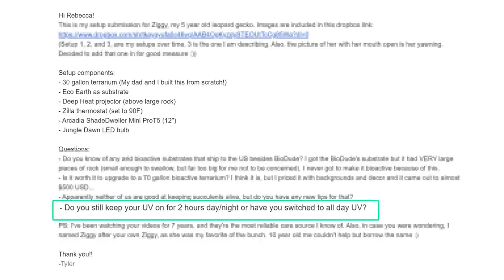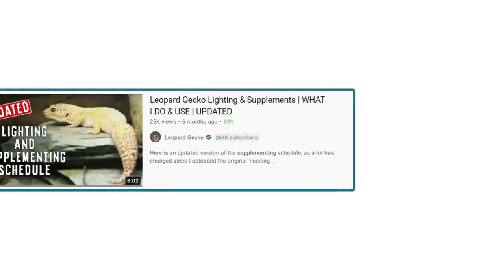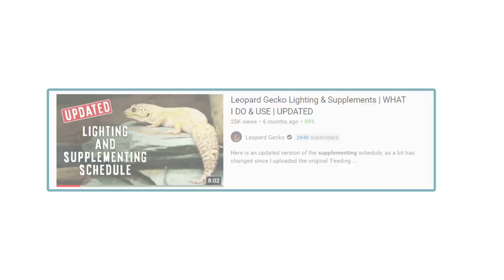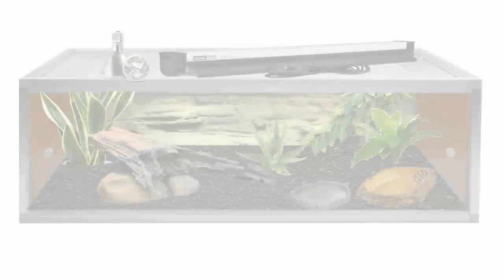I don't run it for just two hours — I actually put it on for 10 to 12 hours a day. If you'd like to learn more about my lighting and supplementing schedule, check out the dedicated video I did a little while ago.